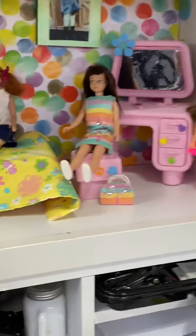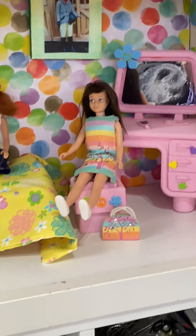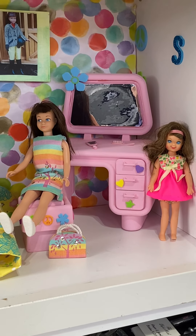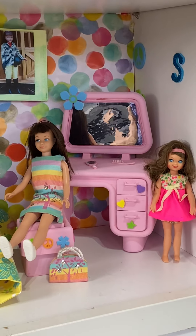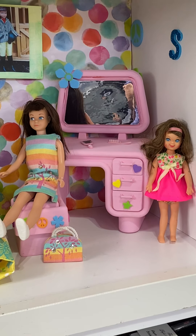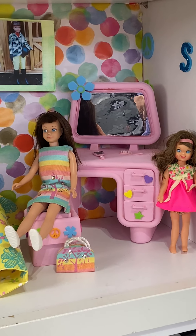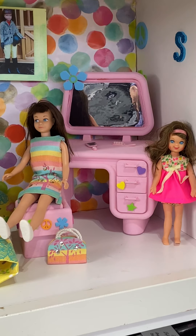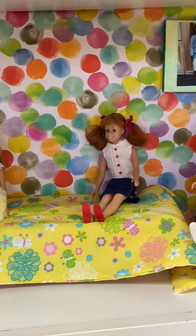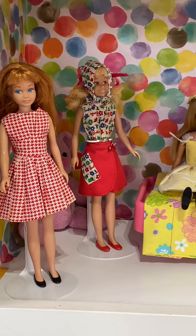I have started collecting vintage Skipper again. I had a huge vintage collection when we moved to North Carolina, but due to unforeseen circumstances I wound up having to sell the collection. It was okay — part of being an adult, things need to happen, and it was worth it. But now, thanks to the eBay business, I'm in a position where I can start putting my collection back together. The only actual vintage dolls I'm going to be actively collecting are Skipper and Scooter.